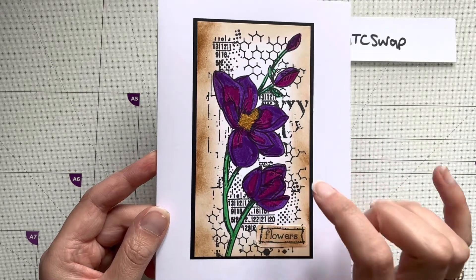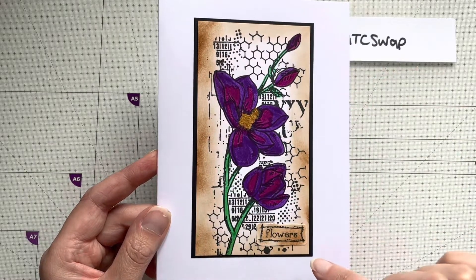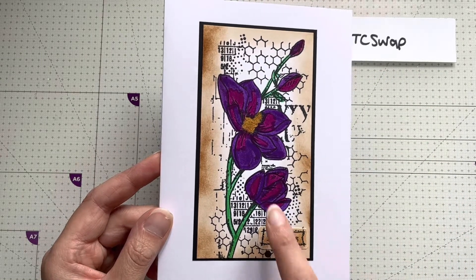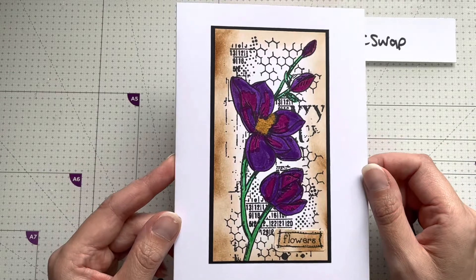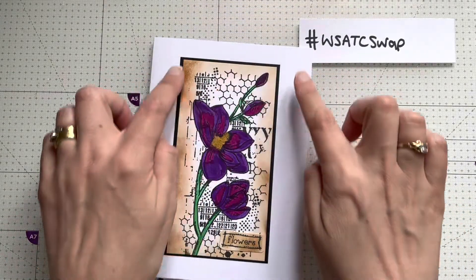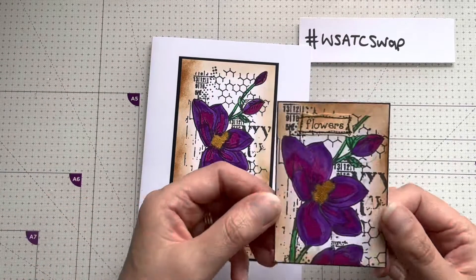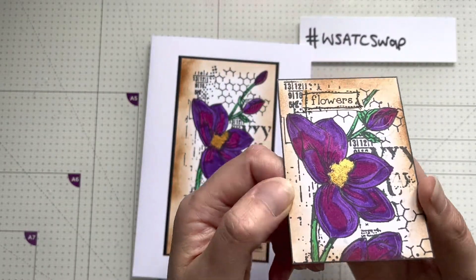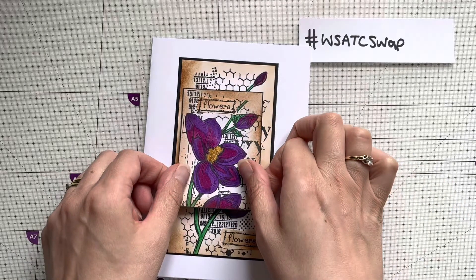I've inked it with vintage photo around the edges, then I've stuck the sentiment flowers on, and I've put some of the gold gilding wax just in the middle of that flower there. Then I've edged it with black. And then I've done the ATC so it matches - just a small section of the stamp, again with flowers.